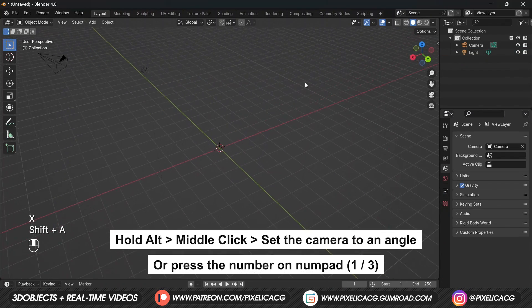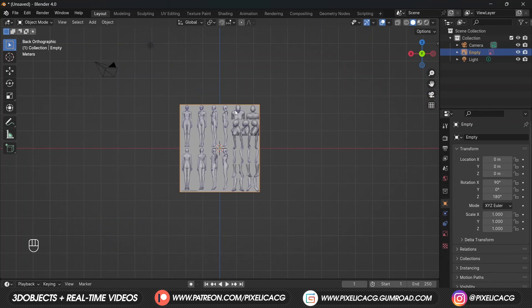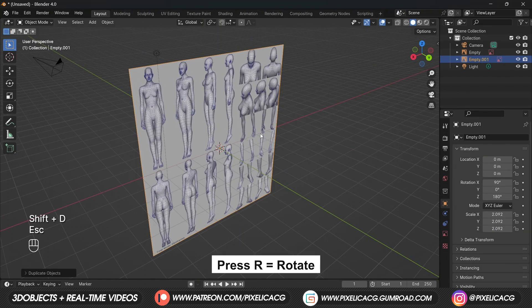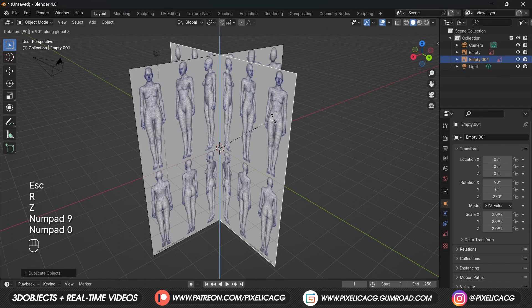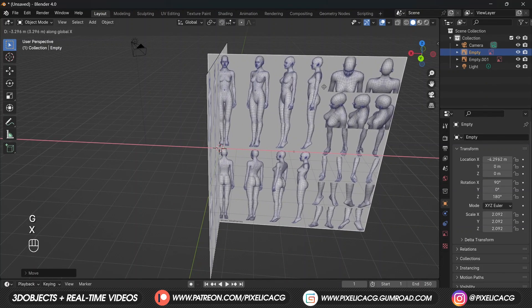First, remove the default object. Hold Alt and middle-click to rotate the camera and fix it to the side. Press Shift+A and under image click on reference image, find the reference image you downloaded, and import it. To have the reference from each side, press Shift+D to duplicate, Escape to place it back, then press R to rotate, Z to fix it on the Z axis, then type 90 to rotate it 90 degrees.